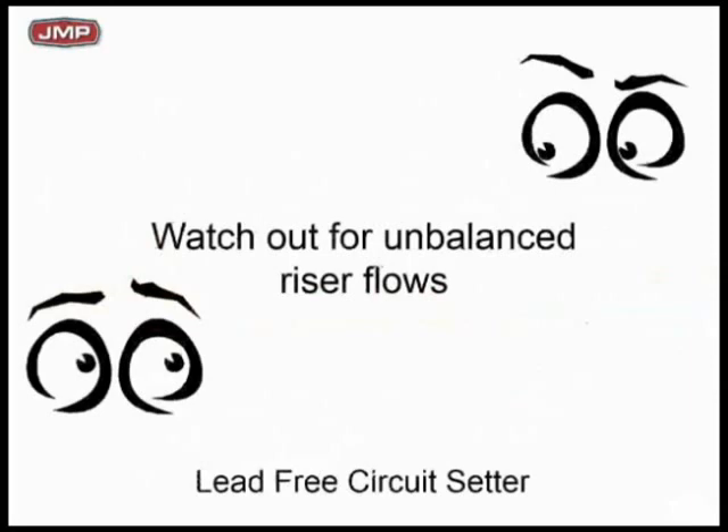Watch out for unbalanced flows. This is pretty simple — you've got to balance. Don't ignore this. Everybody thinks it's so simple, but you have to balance.